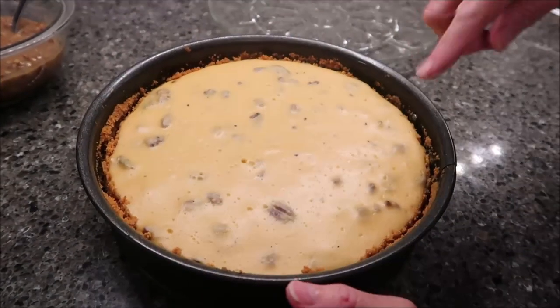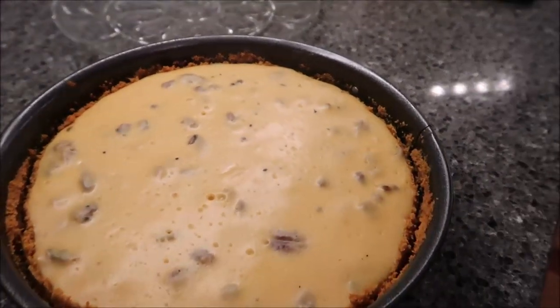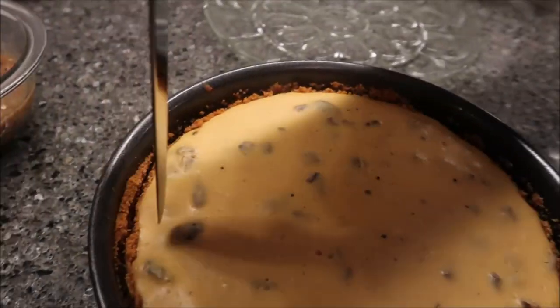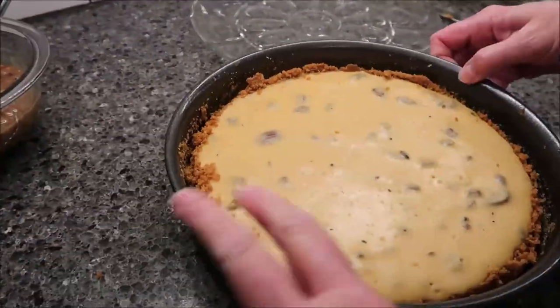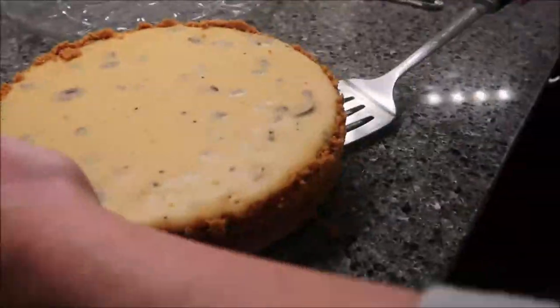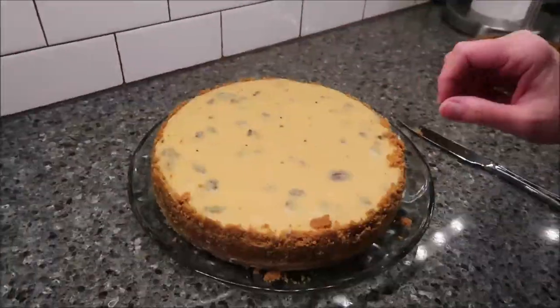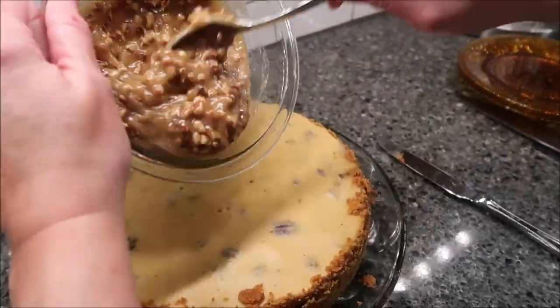I have my cheesecake out of the refrigerator and I'm going to run a knife around the edge and take the ring off. Now I'm going to take my praline sauce and pour it over the top.